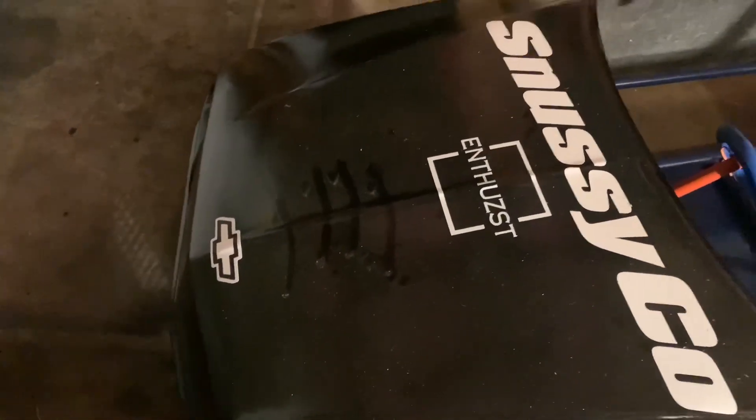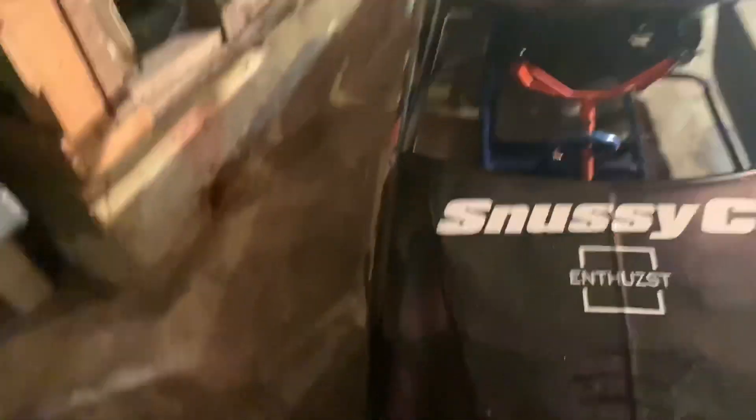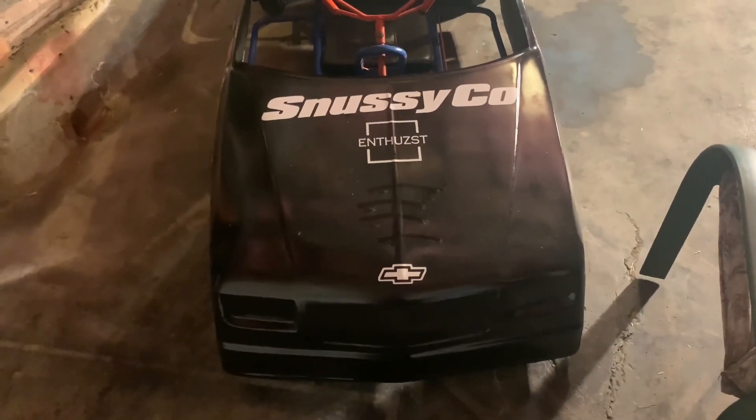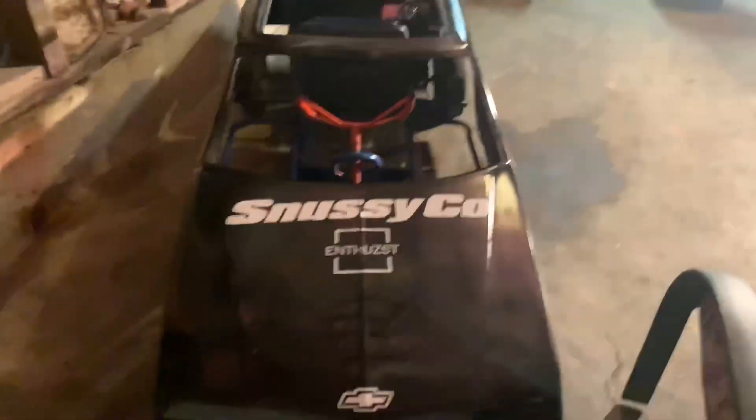This is what I was talking about — this gap between the Chevy emblem and the Enthusiast decal. What do we do with that, do we leave it? To me I feel like something should be there, or we should have maybe put the Enthusiast and Snussy Co down a little bit. Drop a comment for what you want there as well. These little cutouts I was talking about — I'm going to do gray for the headlights.